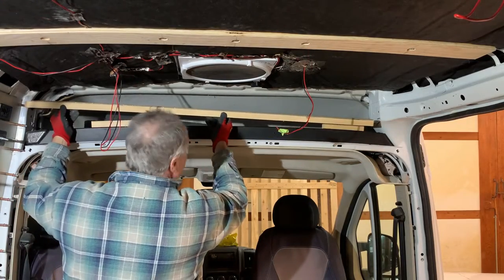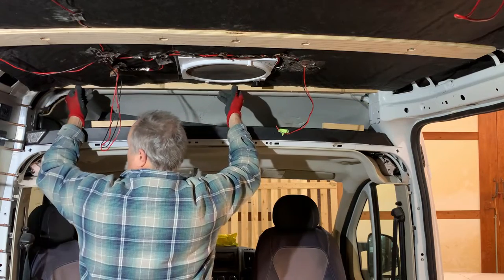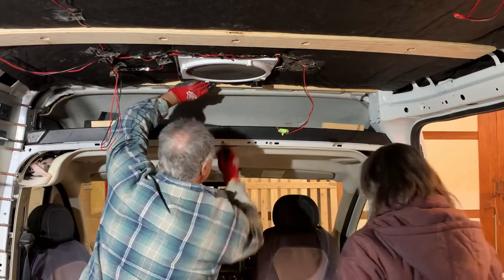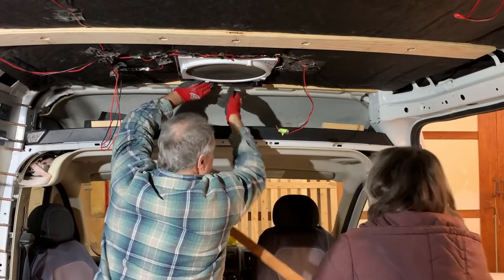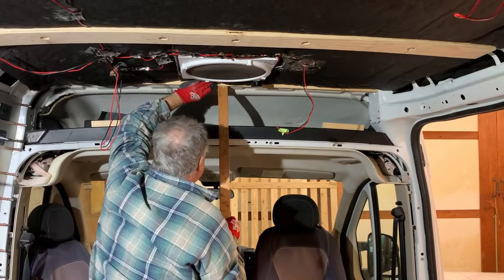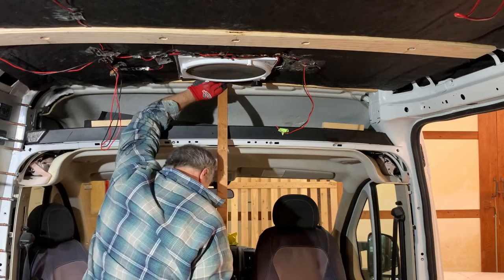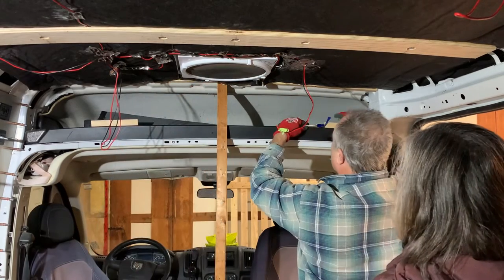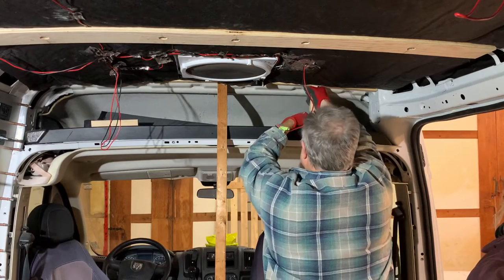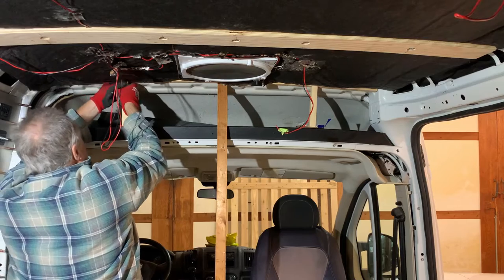Moving on to the transition area between the cargo area and the cab, I will be placing an entirely new rib here and PL construction adhesive will be the only bonding agent. I will be adhering the rib directly to the metal roof of the van. Floor and shelf supports will be used to provide sufficient pressure to ensure a strong bond. Since there are no M8 bolts used here, I left this for a full 48 hours before removing the supports.